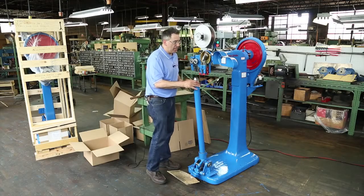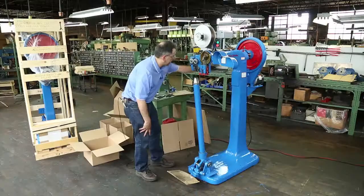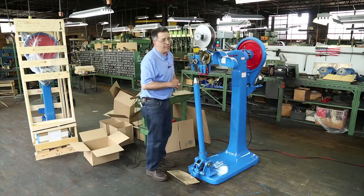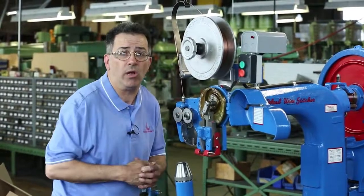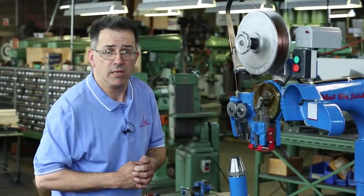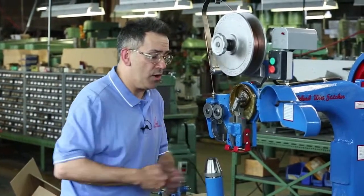The next thing I'm going to talk about is the oiling. There are red oilers all the way around the machine, and you want to oil it daily. Just one drop of a light 30-weight oil should do the trick, because if you put too much oil on there, you don't want to get it all over your parts.